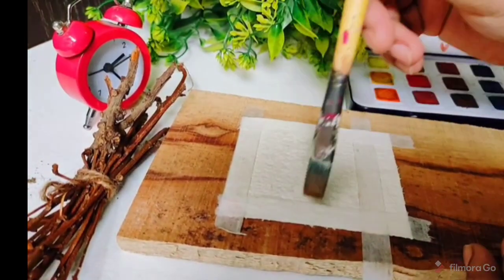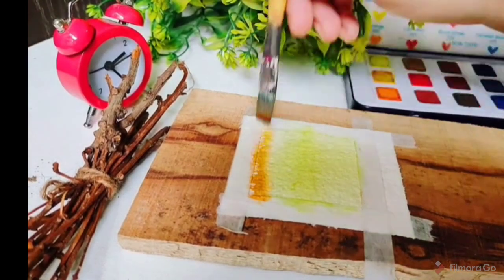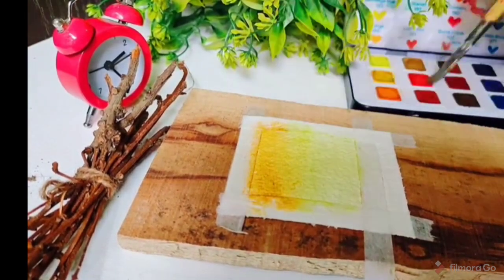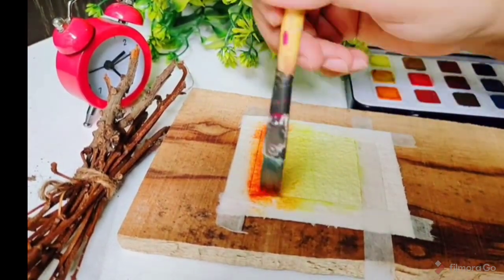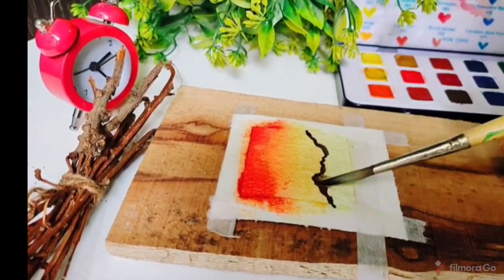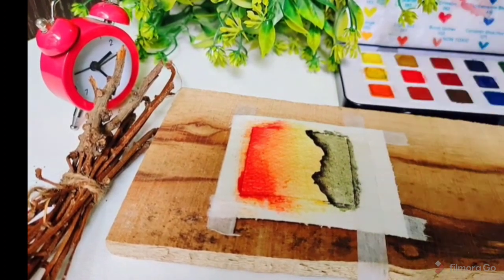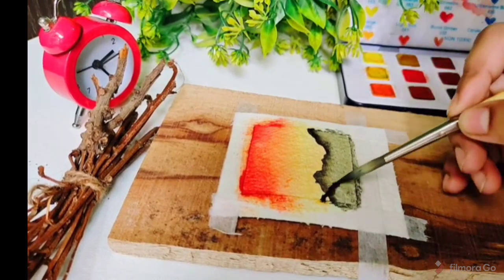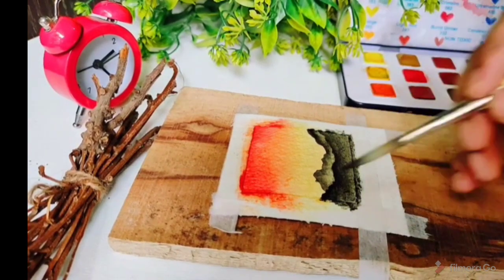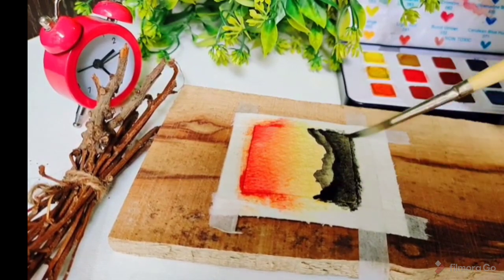Assalamualaikum, welcome back to my channel. Today we are painting a landscape mini polaroid. For that I am using Camelin artistic watercolor cake in 18 shades. I am using only three colors: yellow, orange, and black. The paper on which I am painting is a 100% cotton sheet, which is best for watercolor painting.